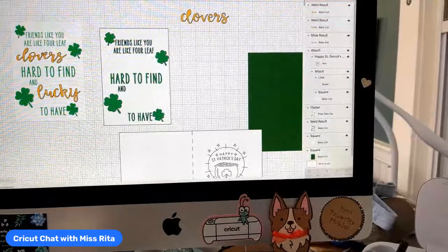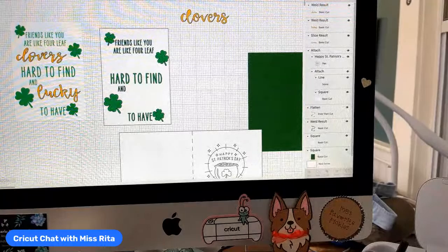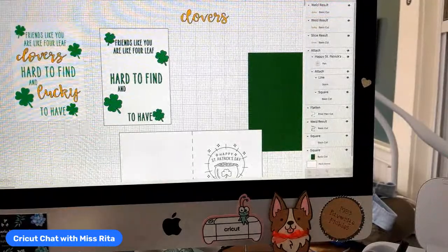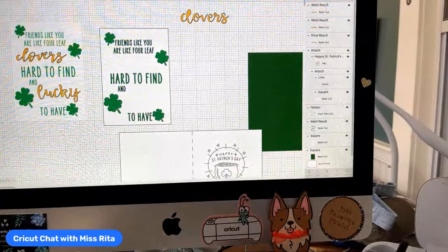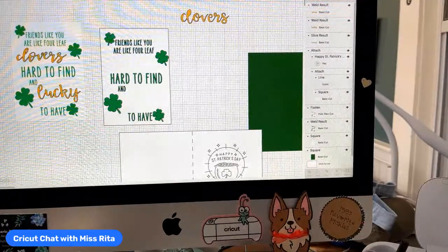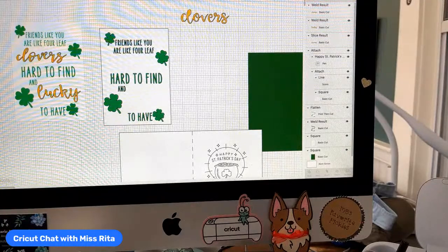Hi, it's Rita from Miss Rita to the Rescue, here today for Crooked Chat. Hello Leslie, hi Shirley. Good morning everyone, it's Wednesday, March 9th already, and we're heading back to our old favorite, which is paper crafting.